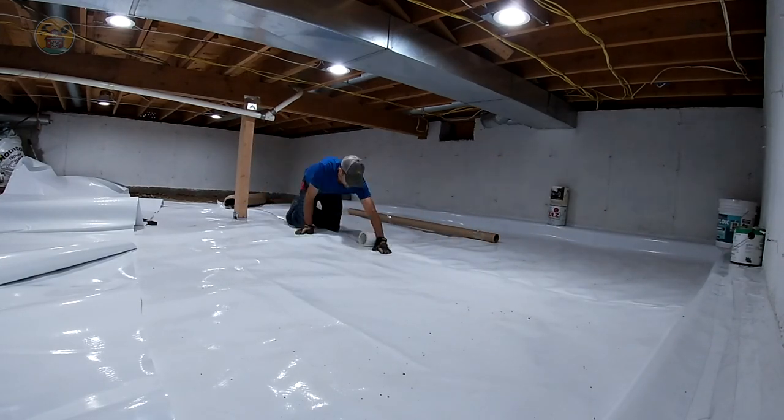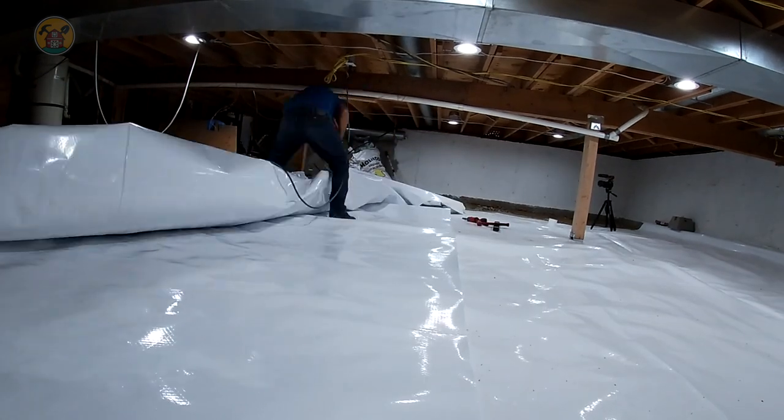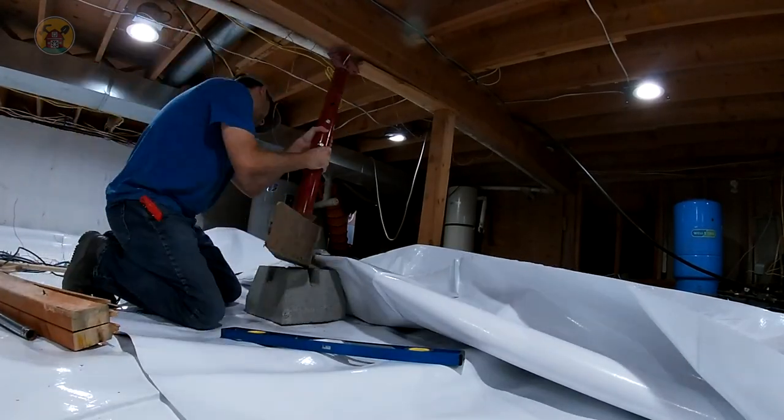That looks so much better than it did originally. Once this project is done, it's going to be clean enough down here that if you wanted to, you could throw a bed down and consider this a guest room for your least favorite friend. So here we go — we're going to slowly jack up the main support again.